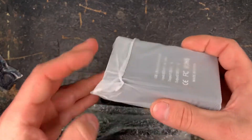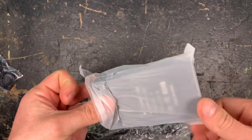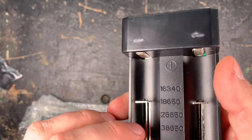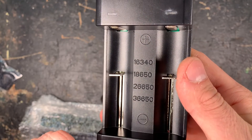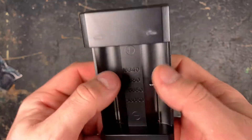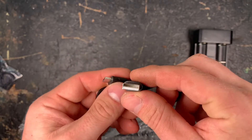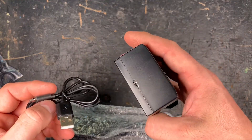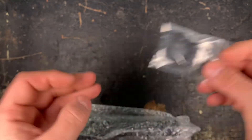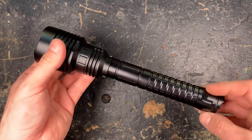We have a 2-bay charger for 21700 batteries and other lithium-ion batteries that will fit inside. It's suitable for all these batteries listed here, with micro USB — don't know why they don't deliver it with USB-C. Then we got a lanyard, as well as two spare O-rings, and then the SF-47T itself.